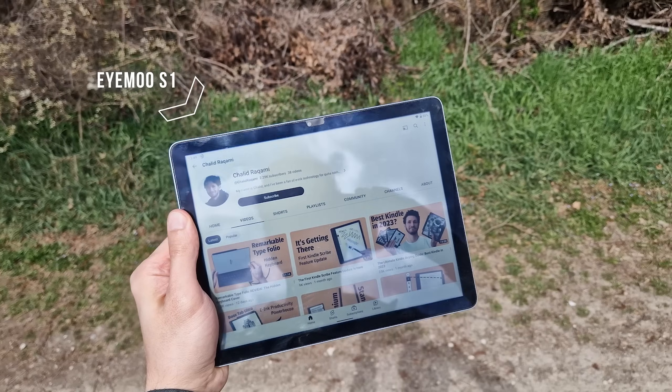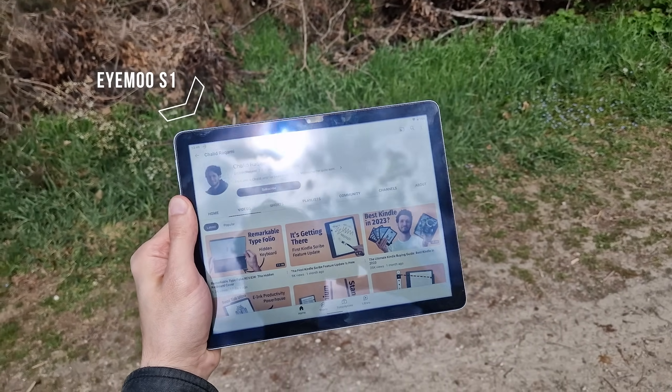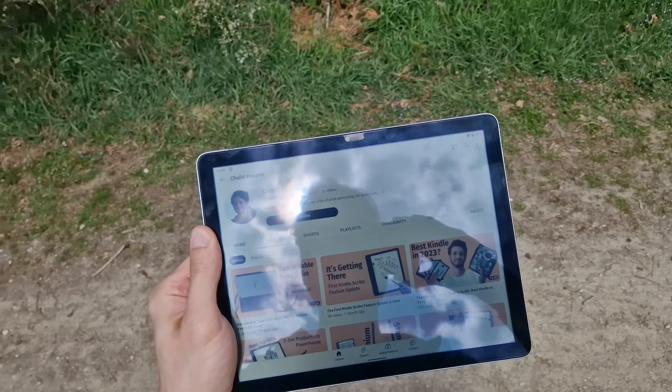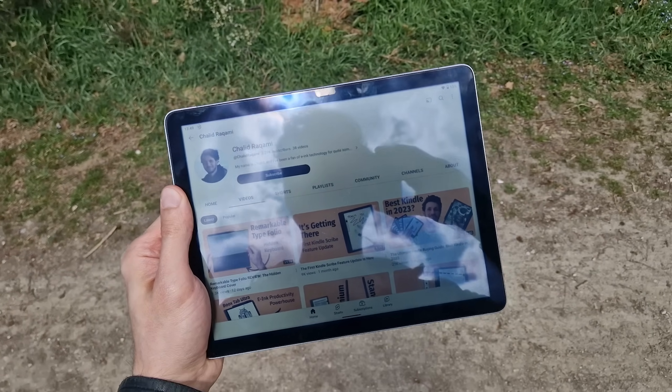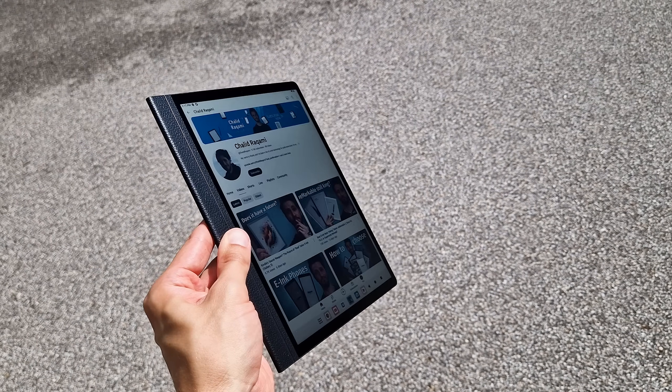I'd say the most important change compared to other R-LCD devices I've recently used is the front glass finish. Instead of it being glossy — like the one on the iMu S1, for example — the HandsNote 2 has this matte display surface. It's similar to many e-ink displays and reduces glare significantly.